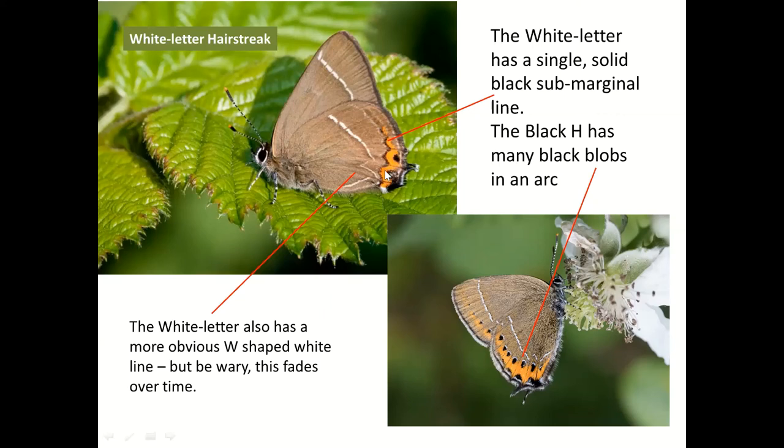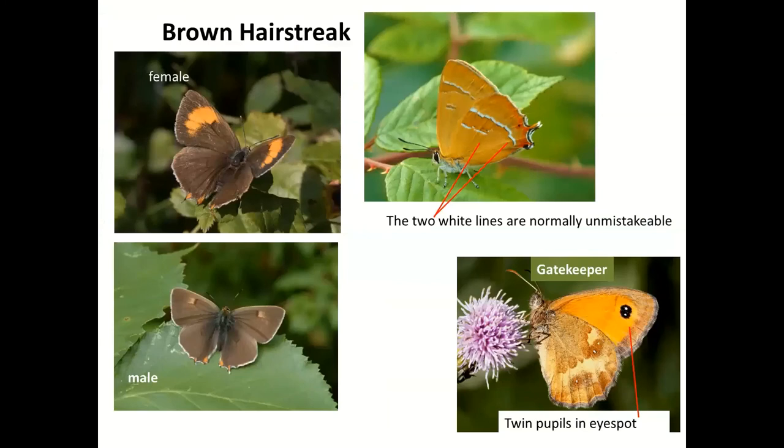Hairstreaks of this type seen in the next three or four weeks are most likely White Letter Hairstreak, especially if you're near elm. One other hairstreak speciality for this area is the Brown Hairstreak — an absolutely beautiful butterfly, bigger than the other hairstreaks.